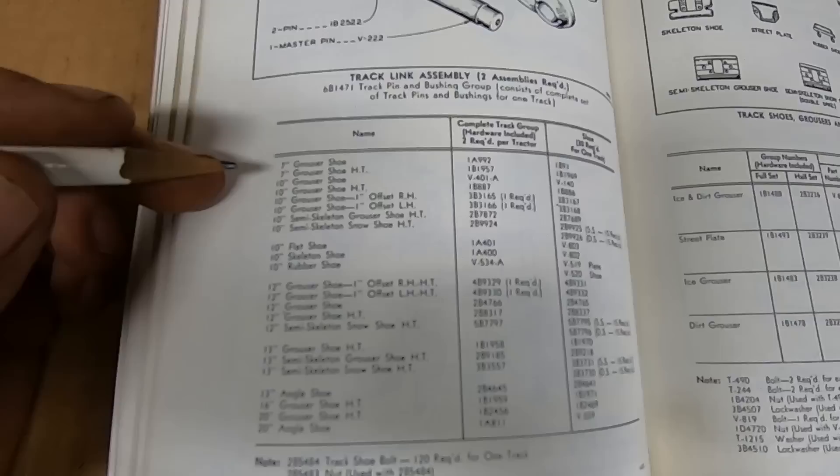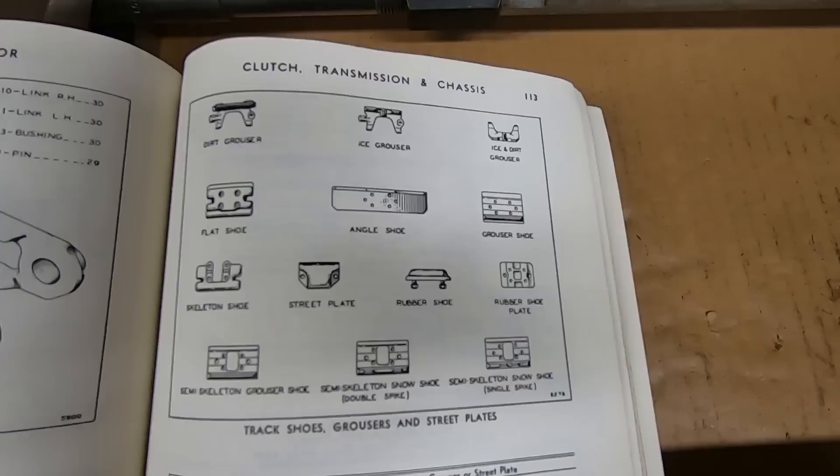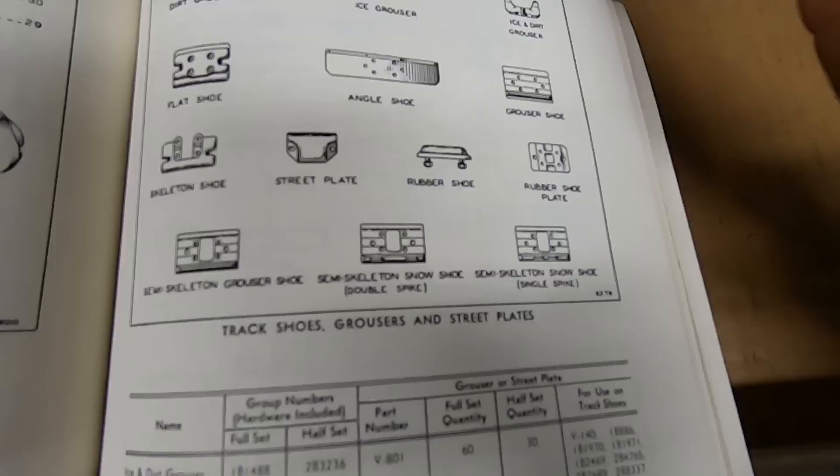It's some mighty fine print that's not showing up well on camera, so I'll just read it out. Track shoe widths offered go down as low as seven inches — that was the narrowest you could get for a D2. You also had 10-inch, 12-inch, 13-inch, 16-inch, and the maximum on these earlier tractors was the 20-inch wide pads. There were also multiple design choices for each available track shoe width.